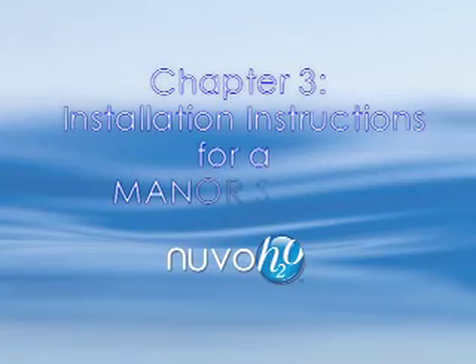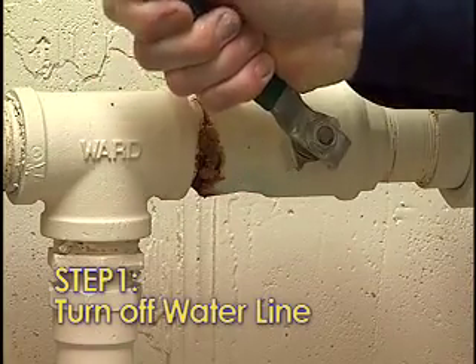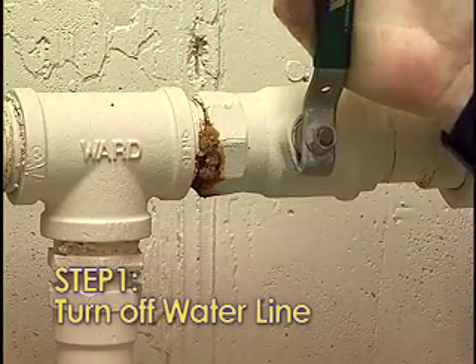Manor Installation Instructions. For the home or studio systems, please refer to the home and studio systems in the DVD top menu. Step 1: Turn off the main water supply leading to the water treatment system.